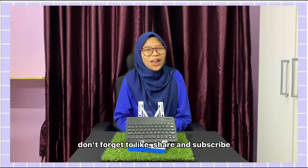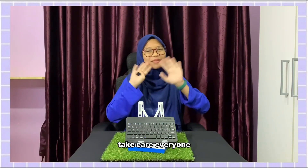That's all from me for today. See you in another video. Don't forget to like, share, and subscribe. Take care everyone! Bye bye!